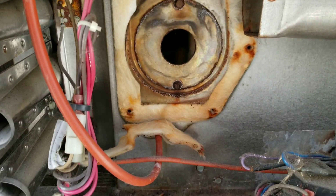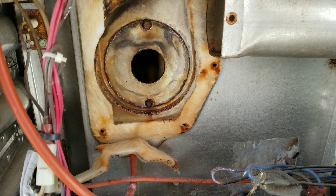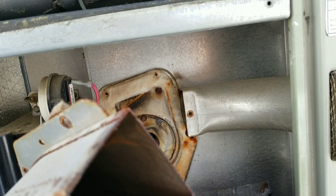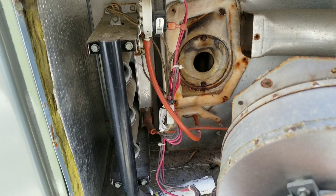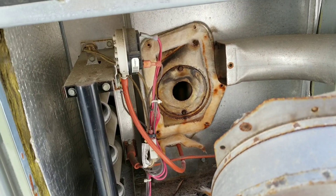I'm going to double-check the heat exchanger before I just go quote the inducer alone. I never want to replace an inducer, come back, and find out the heat exchanger or something major is cracked. Remember — look at the big picture.